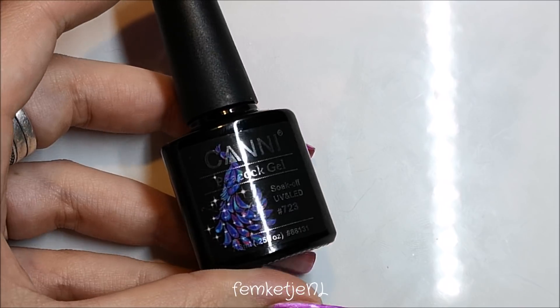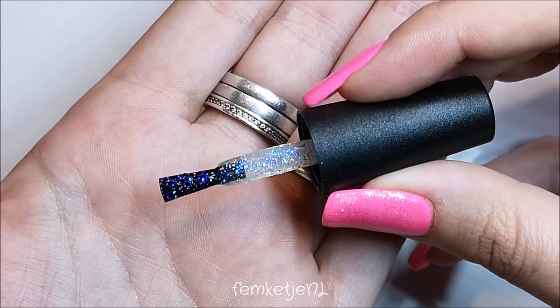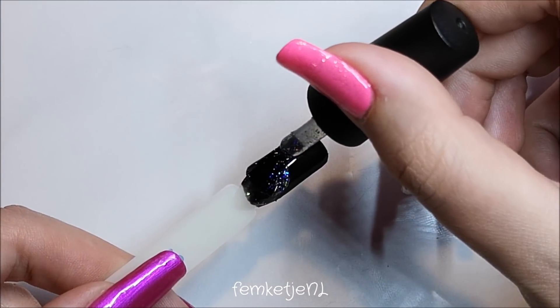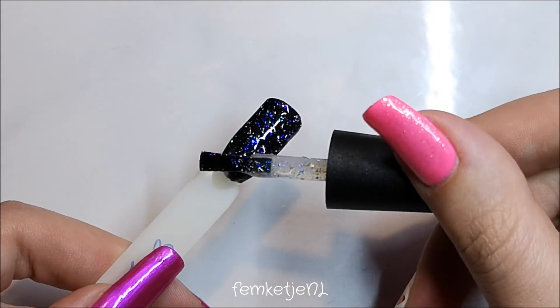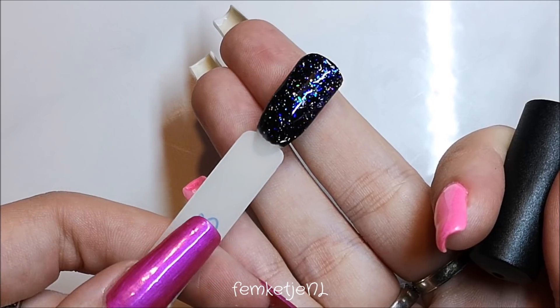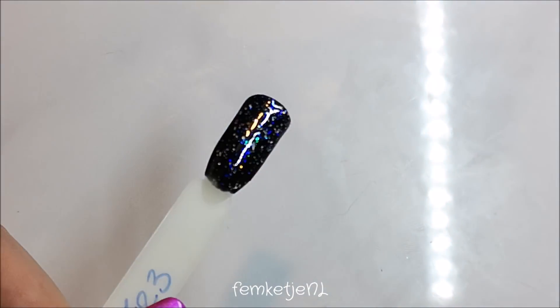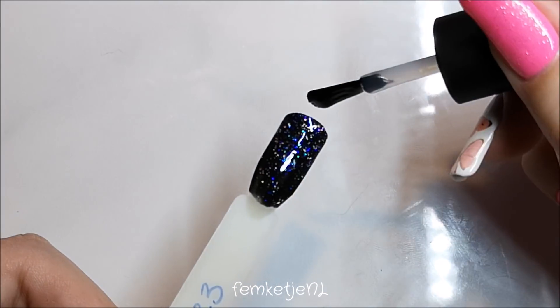The next one is 723, again from the Canni brand. This one is more of a bluish purple with a little bit of green in it, applied the same way on top of the black. I love this one so much — the color payoff is really nice; I think it could be about 90% opaque with two layers. Sorry if my voice is a little cracky — I really have to upload this video in a couple of hours.